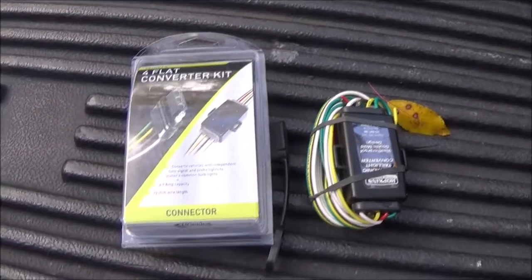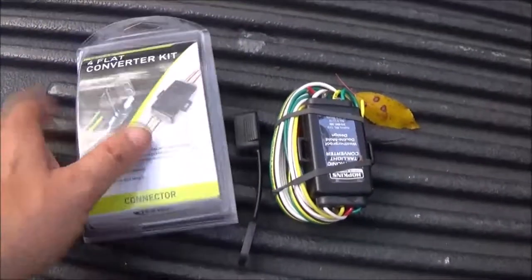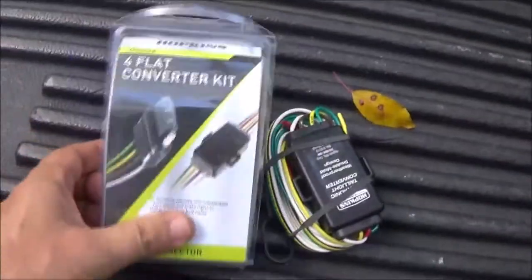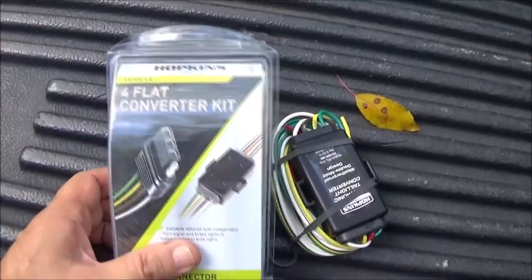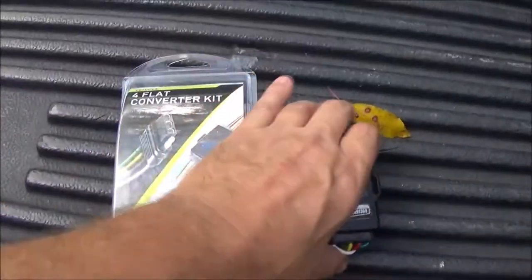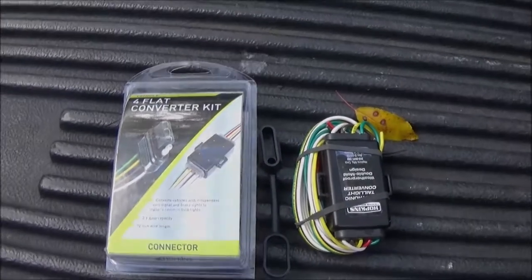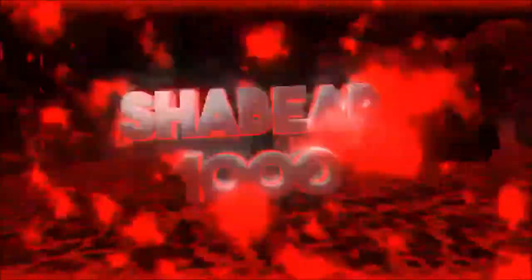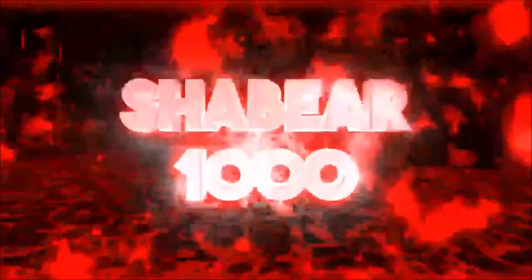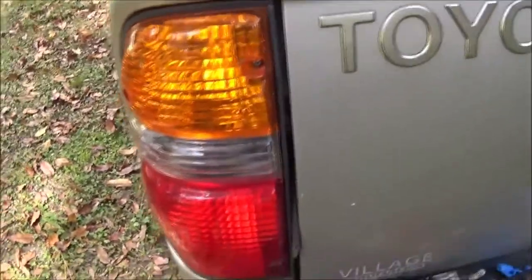Hey guys, Shaber 1000 here. Today we're going to be putting this converter on - here's the converter, this is the box that came in the four-flat converter kit - and we're going to be putting it on this 2003 Toyota Tacoma. So let's get started.